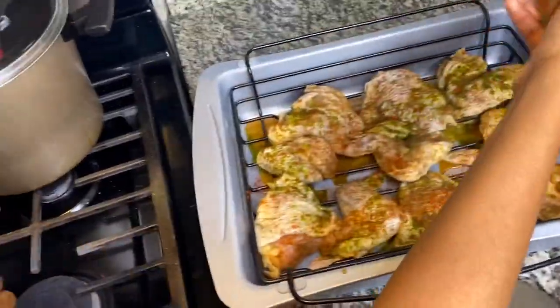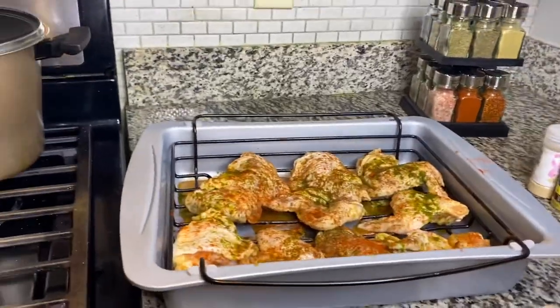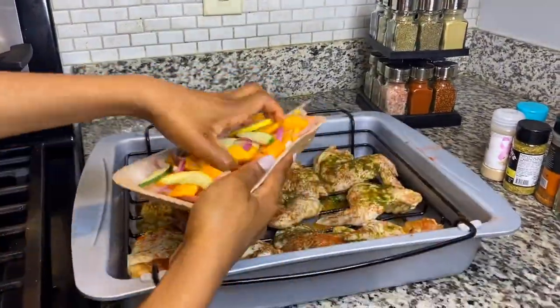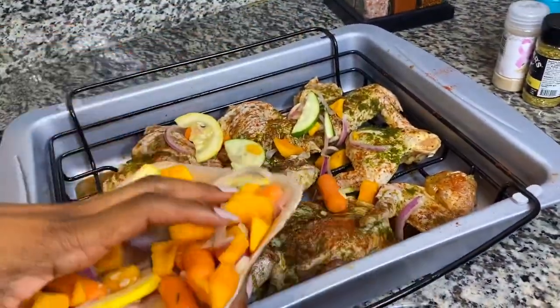Then you want to season it up a little bit more so it looks pretty when it comes out of the oven. Then you're going to take the olive oil — the olive oil is going to give it that nice juicy flavor, that nice crisp flavor on top.